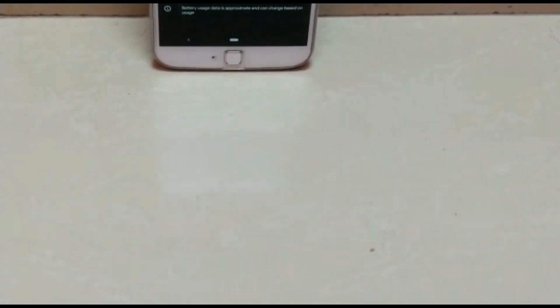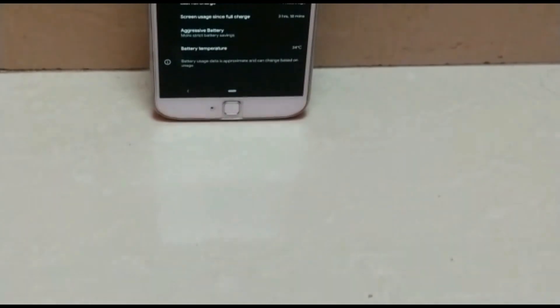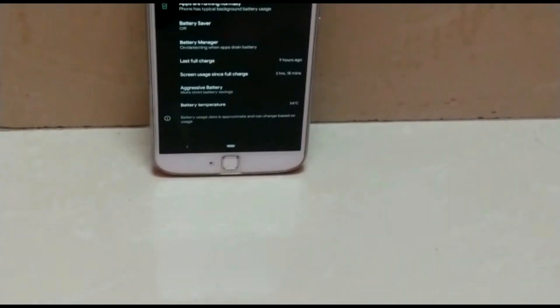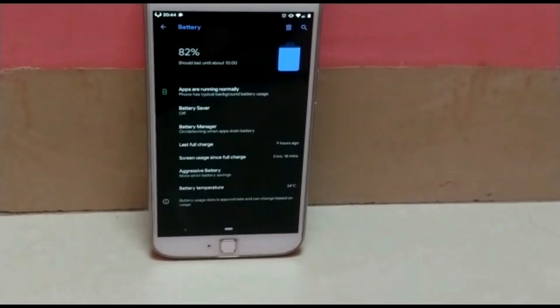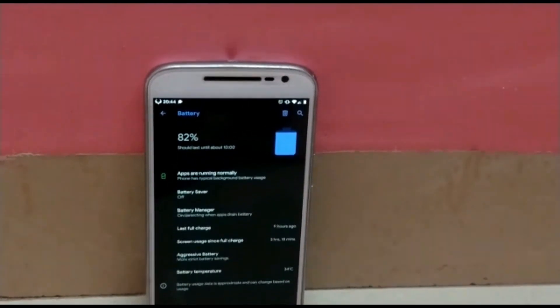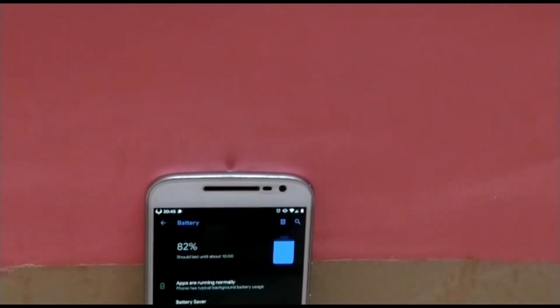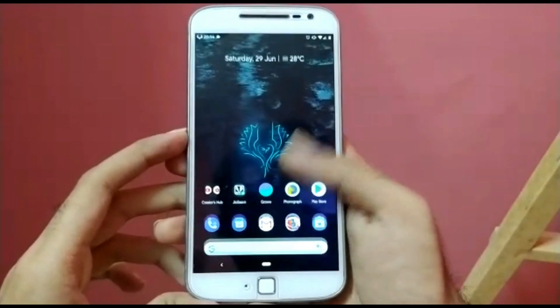By the way, for those who don't know the full form of AOSIP — it actually stands for Android Open Source Illusion Project. I don't know the logic behind this naming. Like AOSCP stands for Android Open Source Cipher Project, or I think Android Open Source Citrus Project or something. But in AOSIP, it stands for Android Open Source Illusion Project.